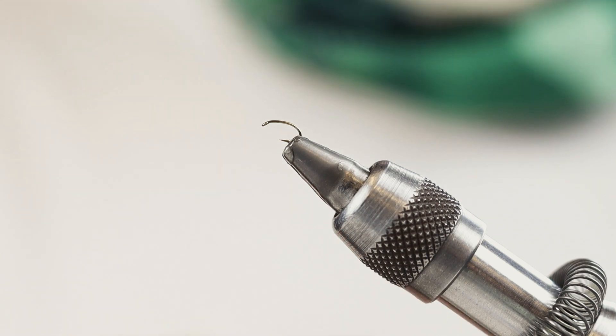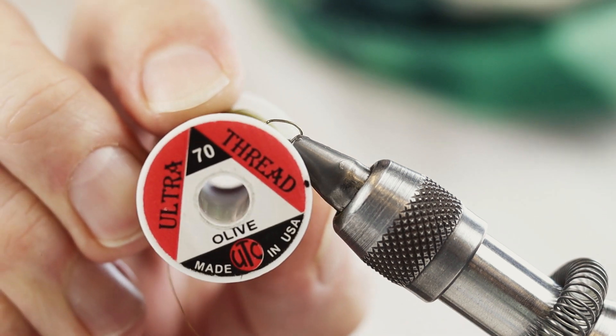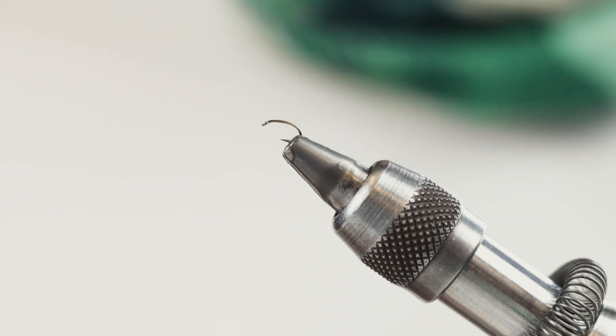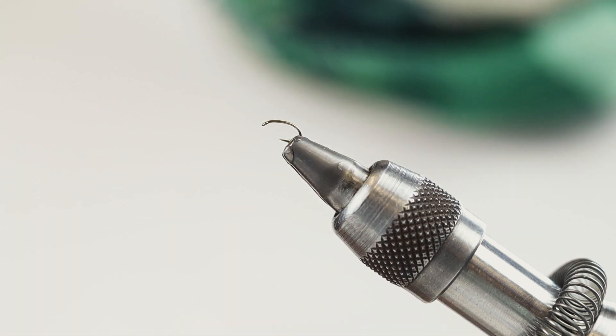Today I'm going to tie for you the body quill midge. I'm going to use an olive thread, 70 denier. The hook that I'm going to use will be a Timco 2487 size 20.